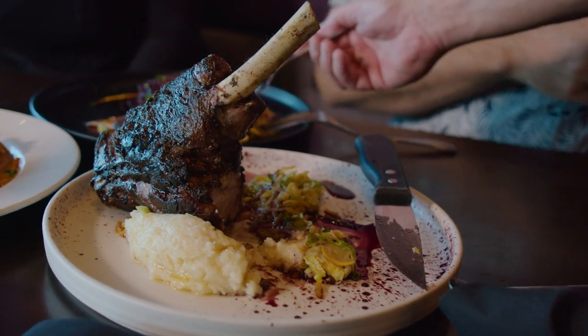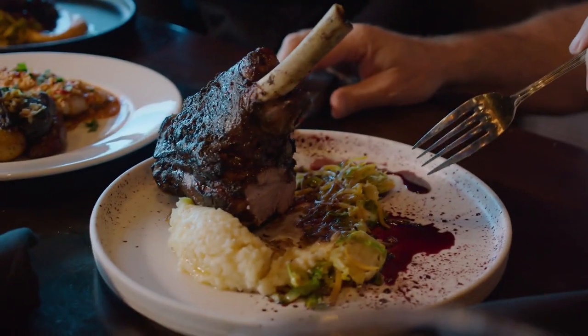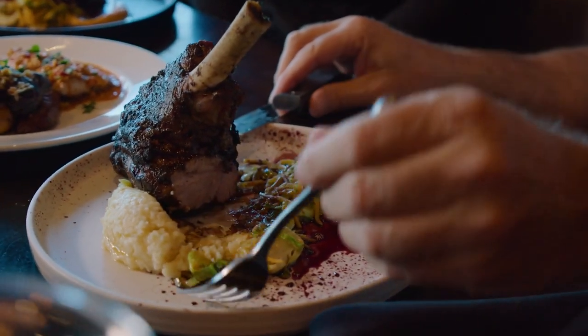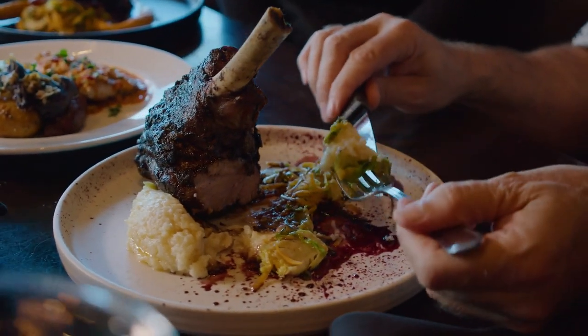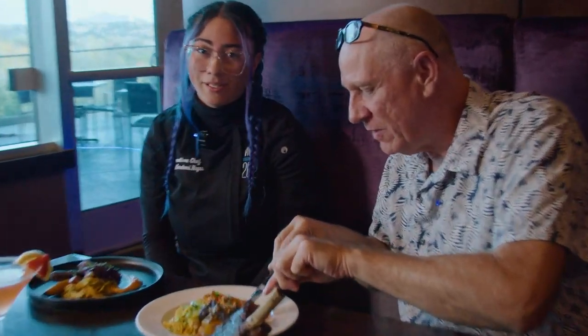We decided to do a duvet lamb shank — it's a French technique of cooking. Market vegetables for this season: we're doing Brussels sprouts shredded with butternut squash, and a red wine cherry reduction.